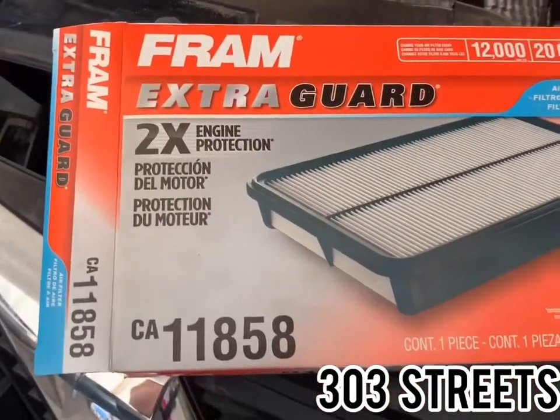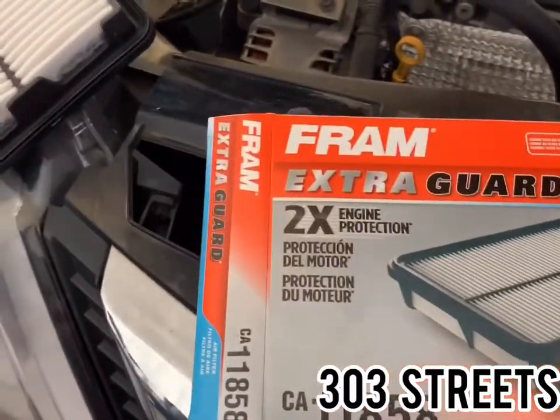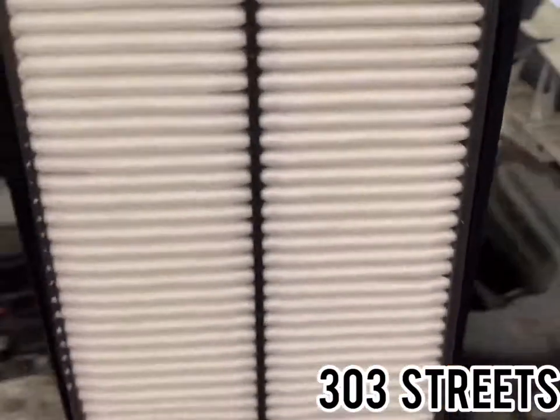Here's what we're using — I got it at Walmart for about eleven dollars. It's the same filter; you can see a little tab up there. It's good for 12,000 miles and cheaper than AutoZone, O'Reilly's, and so on. That's the part number — take your new filter.